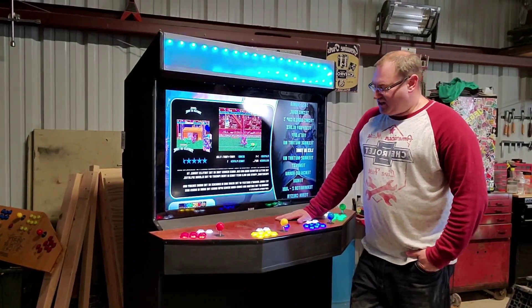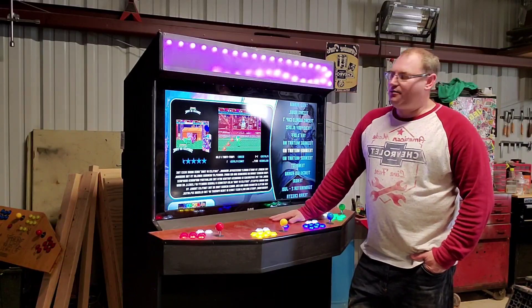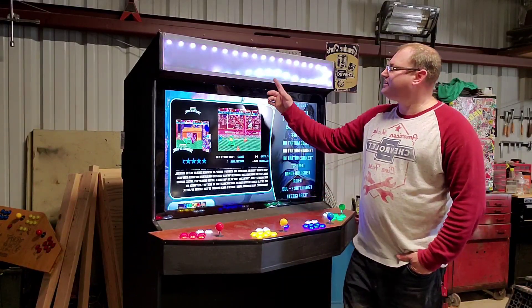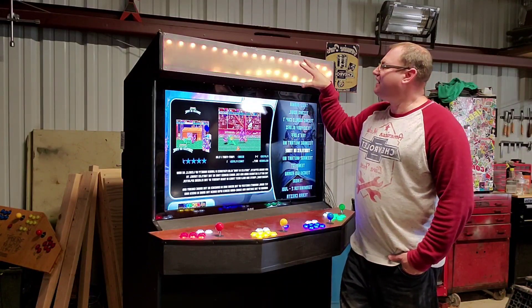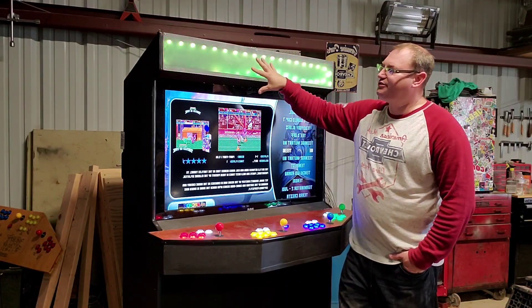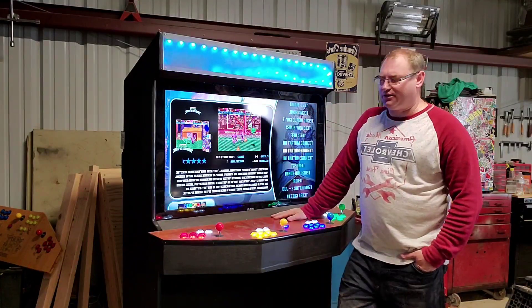What's up everybody, Brick here, Brickhouse Garage. I just wanted to show you this guy real quick before we get it out of here today. I got somebody to come look at it. I made a quick temporary marquee — usually I would laser etch this and hide the lights a little better, but we just diffused a piece of plexiglass for right now. I'll make them a custom one if that's what they're looking for.